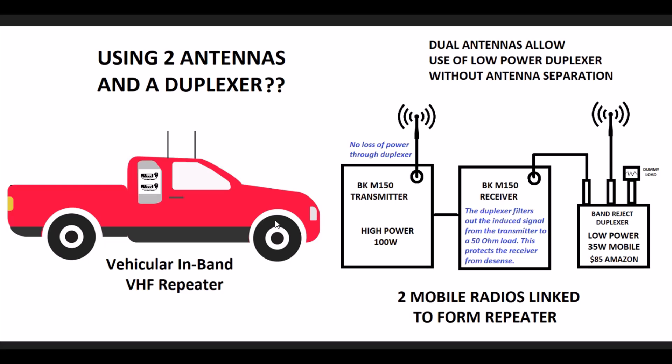In today's video I'm going to go over how to use a duplexer and two antennas at the same time. I know the first thing that comes to mind is that the whole purpose of a duplexer is to use one antenna, and I get that. But I've been working on the issue of vehicular in-band repeating, and we have 100-watt radios. Getting a 100-watt duplexer is very expensive, large, and not suited to a mobile environment — they're not meant to be banged around.